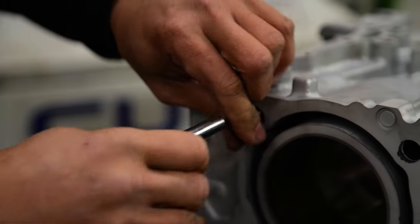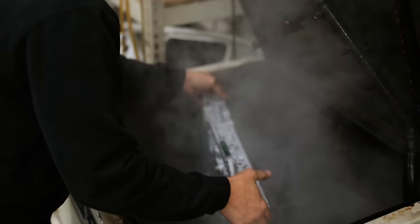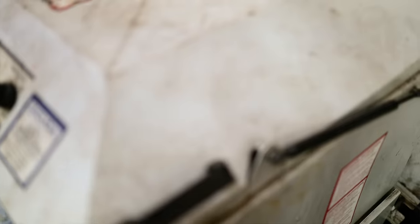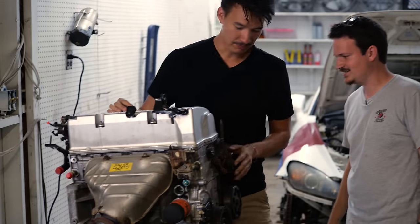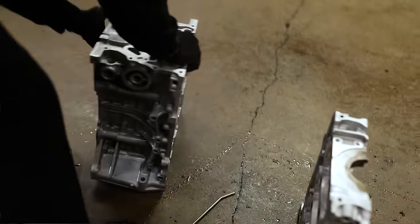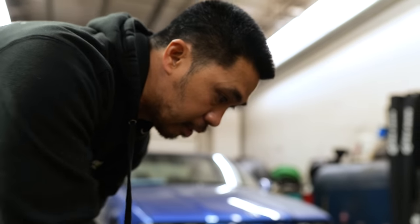Our first step is to get this thing completely cleaned up. It just came from getting blasted, so we had to wash it and clean up all the threads. Originally this build was going to be based out of a K20 A3, but that engine's not known to have a high rev capability with the components it's got in it. So we started with a base K20 A2.